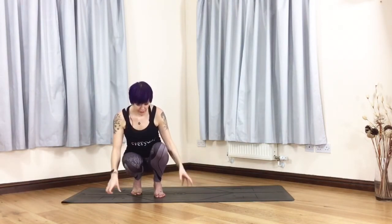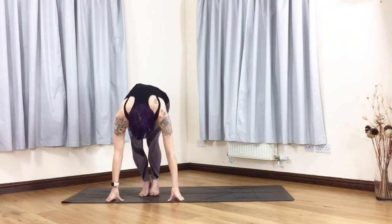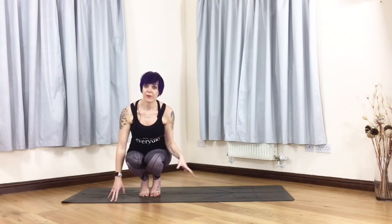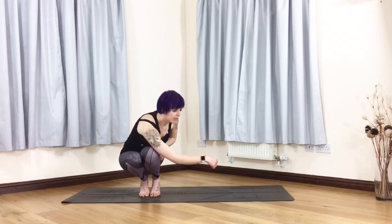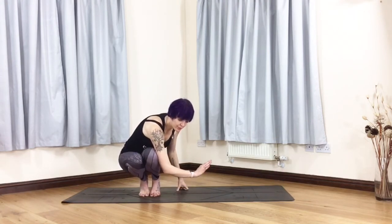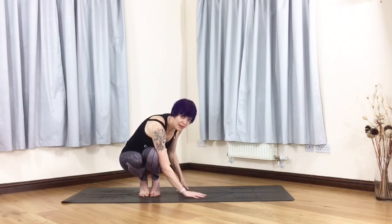To begin, you'll want to start squatting down on your tiptoes with your feet together. To get into side crow, which is our entry to Falling Angel, you want to twist around and hook your arm around your knee.